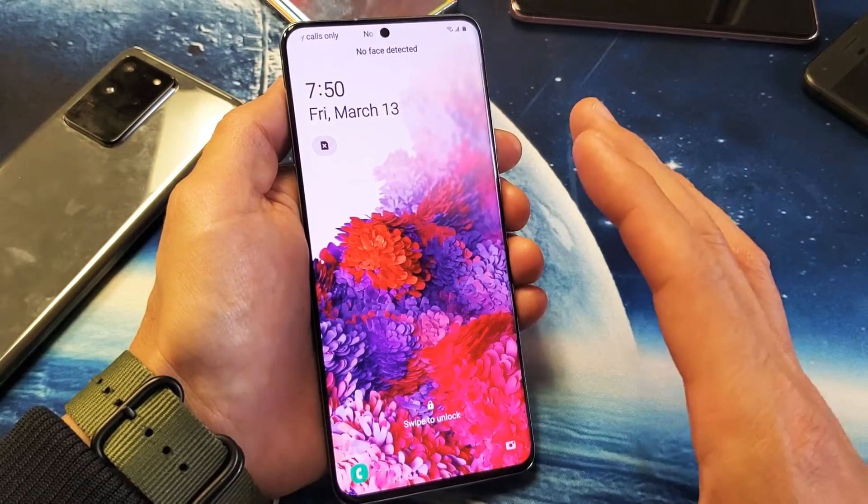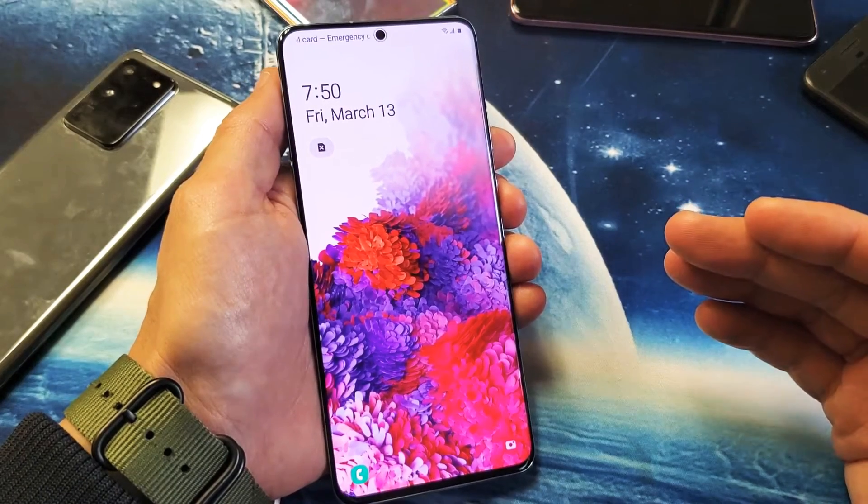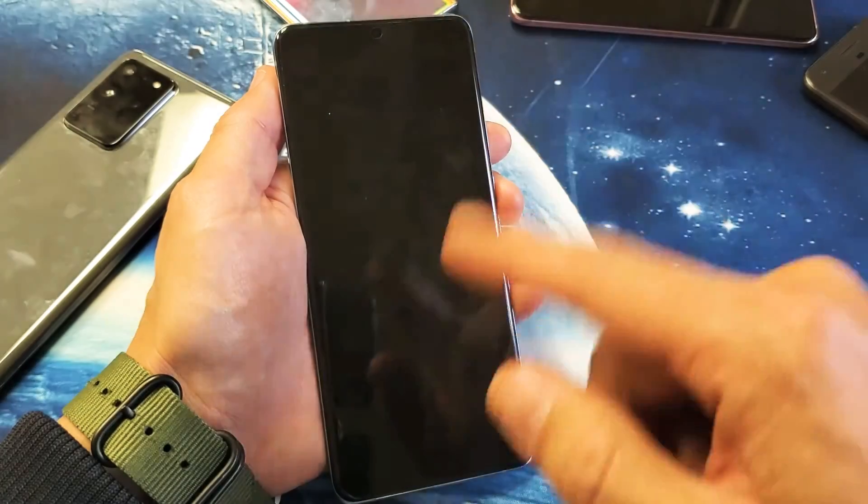I'm going to show you how to force a restart on your Samsung Galaxy S20, S20 Plus, or the S20 Ultra. You typically want to force a restart if you're frozen and you can't do anything, or maybe it's on a boot loop.